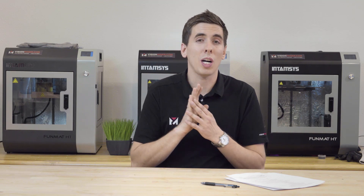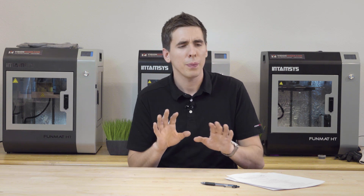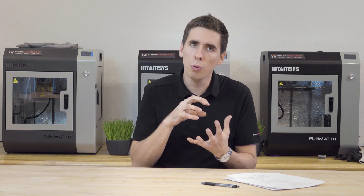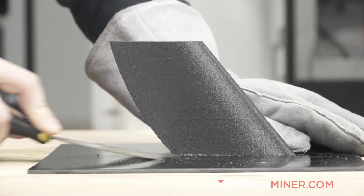Now if your bed temperature is too high, you can actually get melted puddles of plastic on the bed, but in regular cases if your bed temperature is too high the part is going to stick too well — it's going to really, really stick and it's going to be hard to get off.